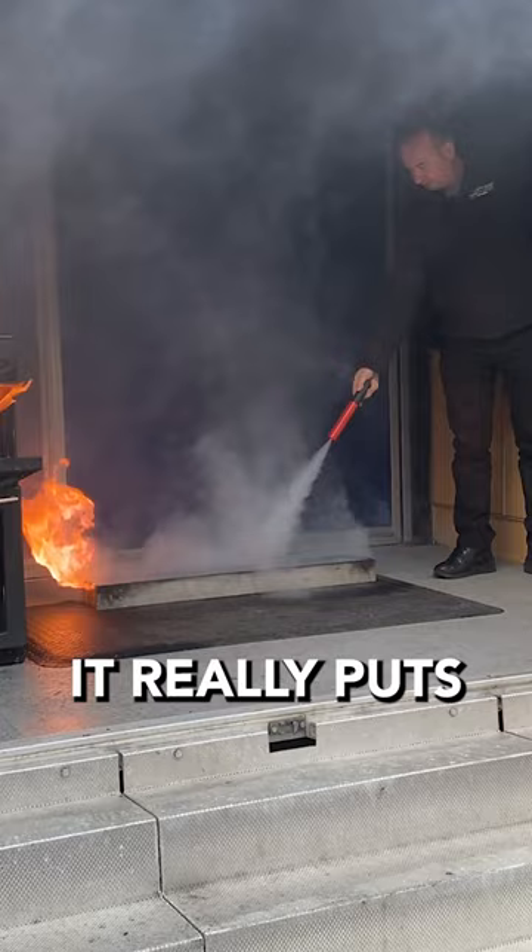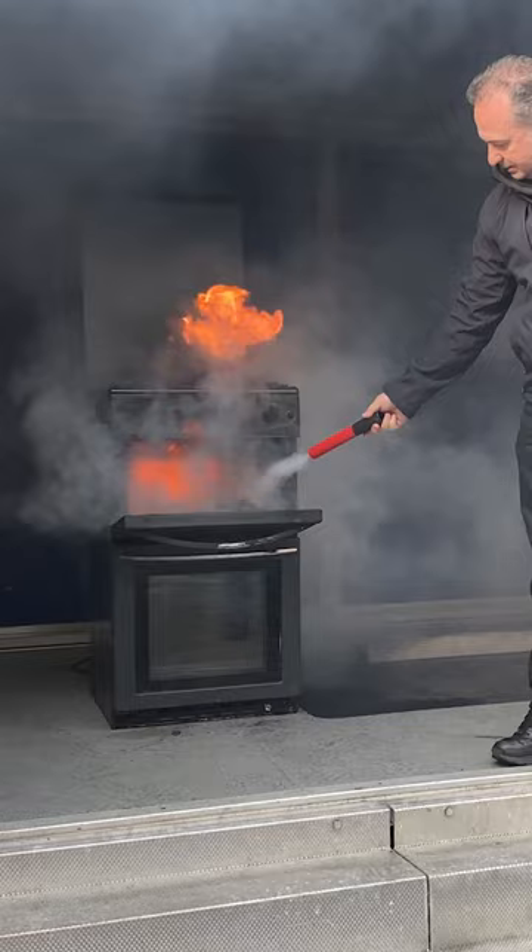Now onto the burning fat. How else could you extinguish such a fire at home? With the fire safety it's dead easy. Even spray it on my feet and there's no mess and no residue at all.